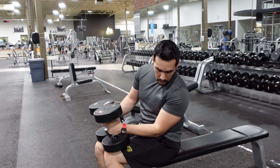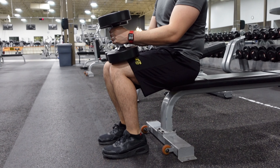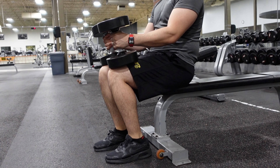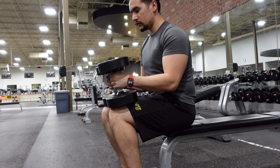Bring the legs slightly back, and all you're doing is a regular calf raise. Make sure that you go off on the ball of your foot — this part right here. Bring them up nice and smooth. If you don't feel enough tension, bring them back a little bit more, then lean slightly forward and off you go.